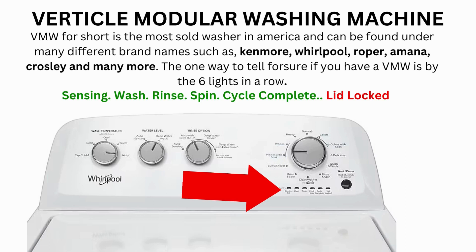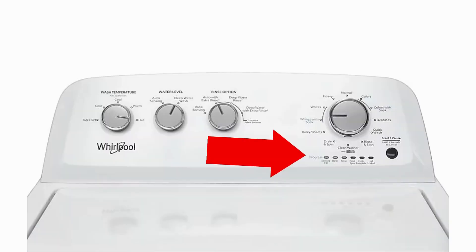Hello. In this video the washing machine you will see may look different than yours — never mind that. If you have 6 cycle lights in a row under the control knob, then this repair guide will work for your washer as well.